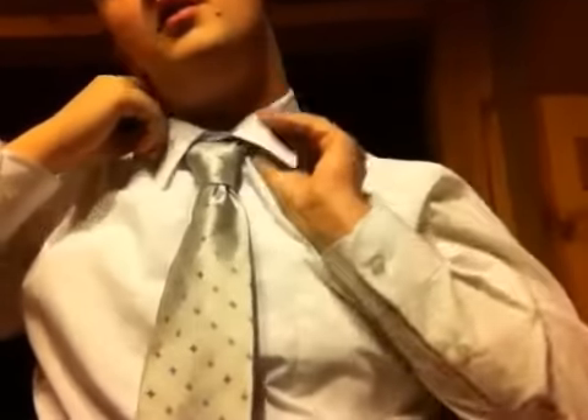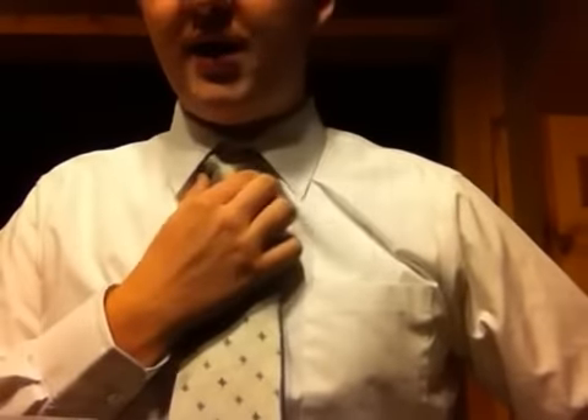Of course then you just take your collar and put it down, and there you go — you are fit for success, you're dressed to impress and fit to kill, you're looking good. This is how to tie a tie left handed.